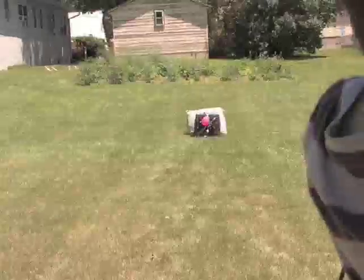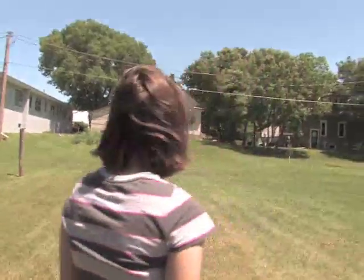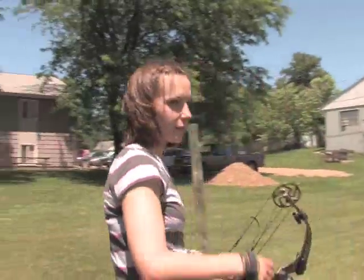These things fly great, even in the wind. And we're done.